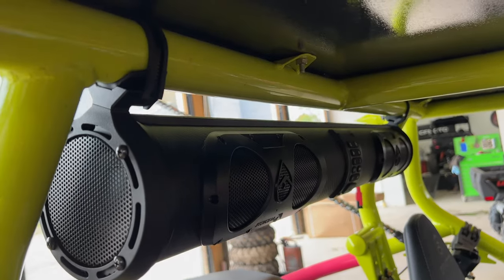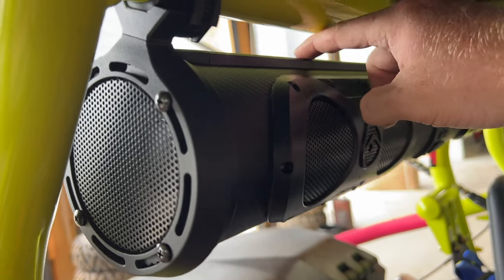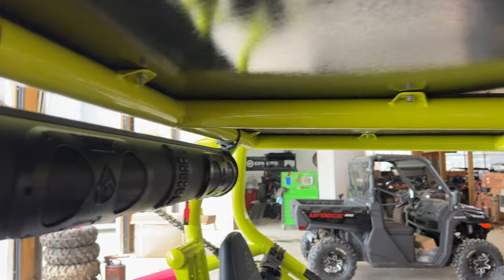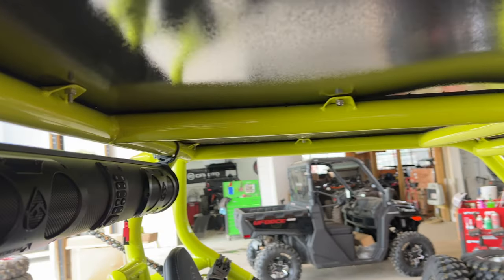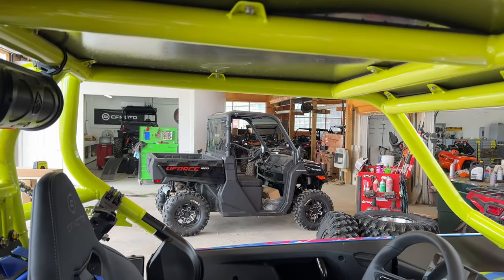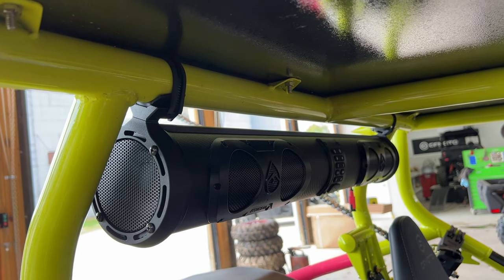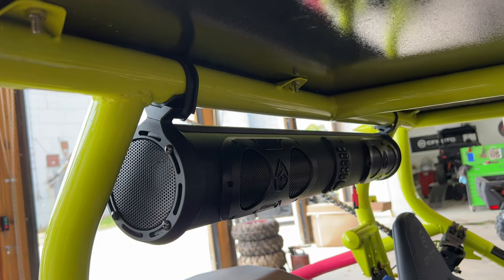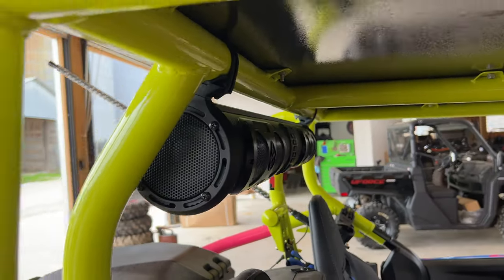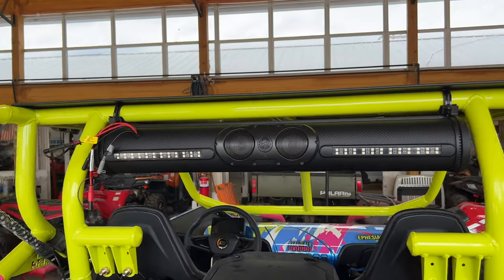There are other methods in the manual, such as a flush mount across with threaded bolts to the roof. I'm limited because of my modified roll cage, but on other machines — the U-Force, Polaris Ranger, Razor, Honda Talon, just fill in the blank — you have a way to mount this with all the options that come with your Echo X Gear soundbar.